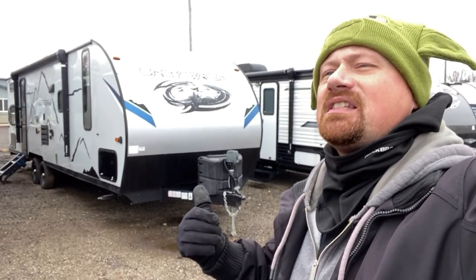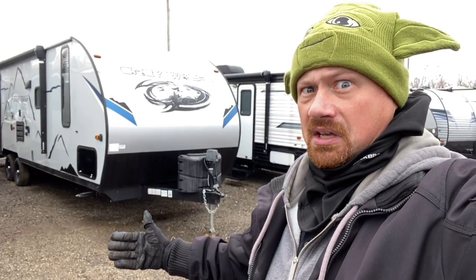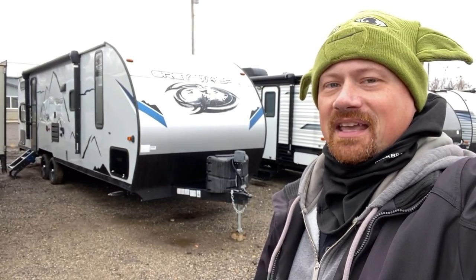What I like about this is that it's the Generation 2 of this floor plan. When it first came out, it had no privacy wall at the end of the bedroom — it was just one open room, and it was weird. And that's coming from me. This is the one that has a privacy wall for the bedroom. This is a really good little family camper.